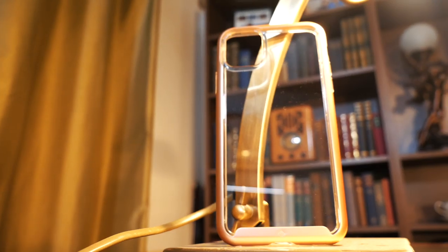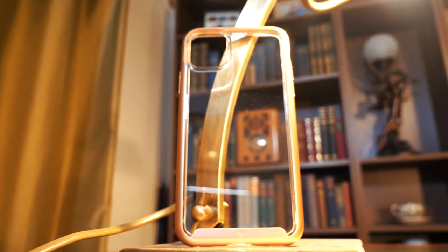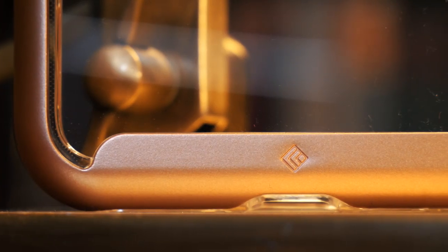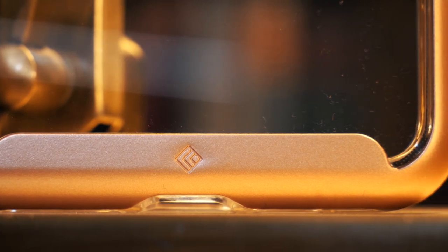Lastly we have the Skyfall. Caseology label this one as 'sheer strength, made from clear acrylic for a delicate appearance, anti-scratch, anti-slip and long-lasting.' It also comes in four colours — red, rose gold, gold and black. Obviously the back is always see-through.